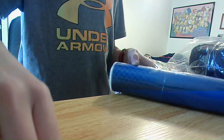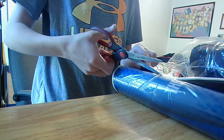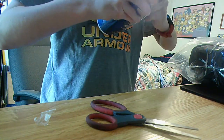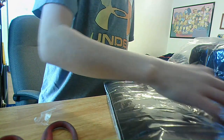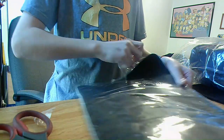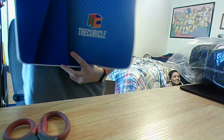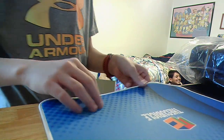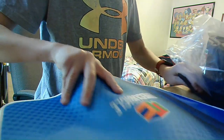So let's start with the mat. Hopefully I don't cut the mat — okay, that failed. There we go. It's pretty cool. I think the ice blue mat is pretty soft, and I like the color. That's good. That was pretty underwhelming, but it's cool.